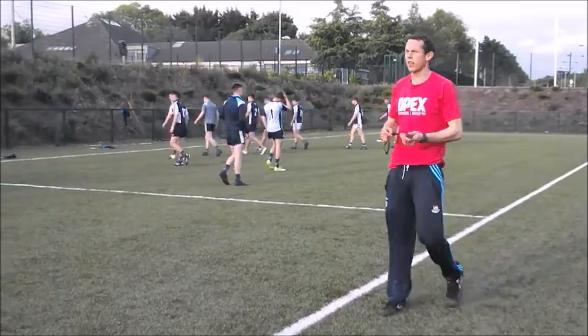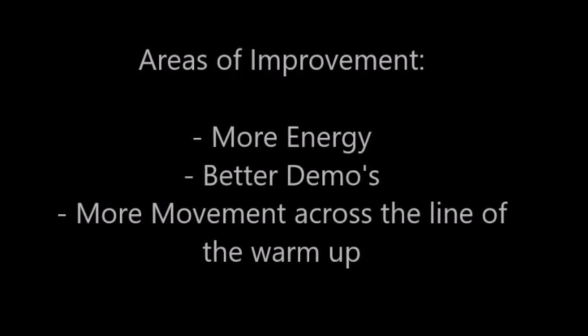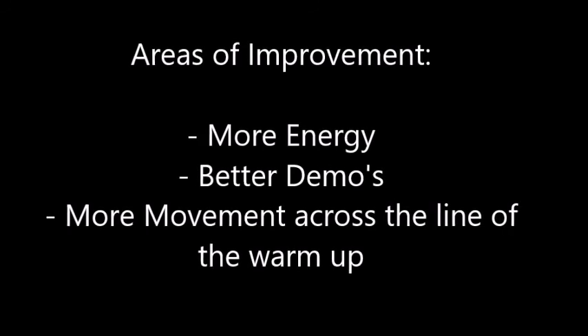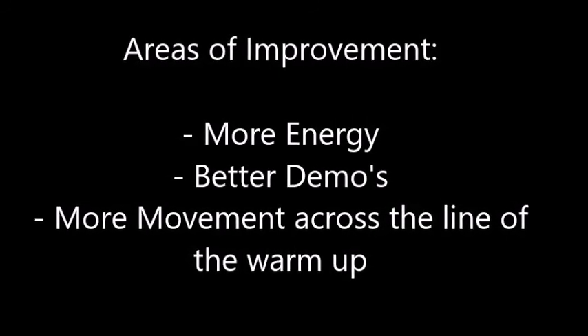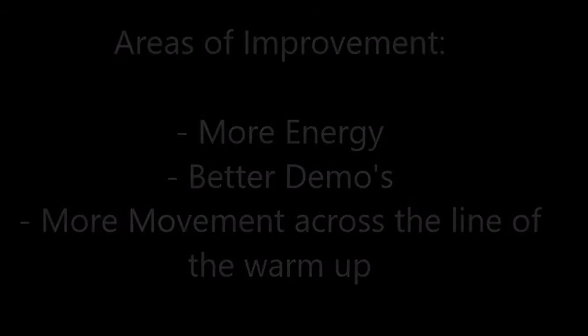Okay boys, stay in there. Good stuff. So from this dynamic warm-up, some of the areas that I think could have improved on would have been: I could have been a little more energetic with my coaching. My demos could have been a little bit more thorough, and I probably could have moved up and down the line of the warm-up a little more so all the players could have got a better view of me.